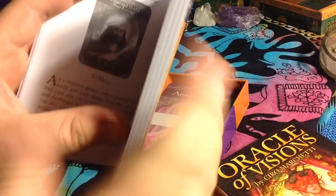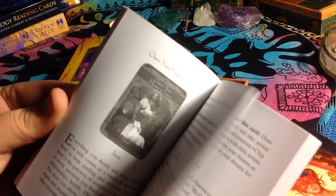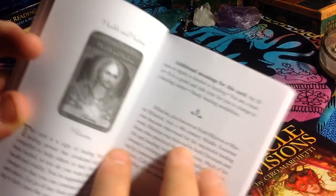She does have the typical Doreen Virtue style guidebook card meanings pages — the card itself, the title, and the Ascended Master. They're in alphabetical order by the message that's at the top, not by the Ascended Master that's on the card itself.